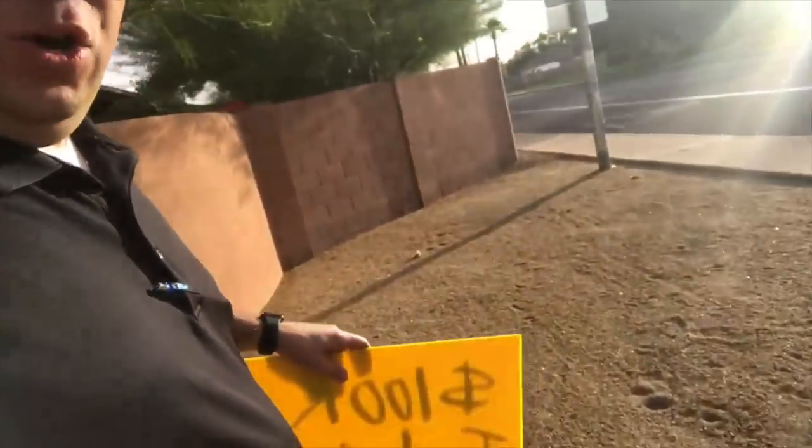I'm over here on Thomas Road in Scottsdale, right by an entrance to one of the neighborhoods where we have properties for sale. You want to find a high-traffic area — people coming in and out of the neighborhood — to get as many eyeballs on the sign as possible. I have my H-stake sign right here. Find a neutral area, not someone's private yard, and angle the sign so as many people as possible can see it.